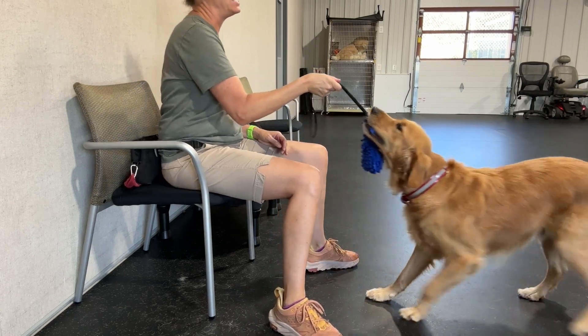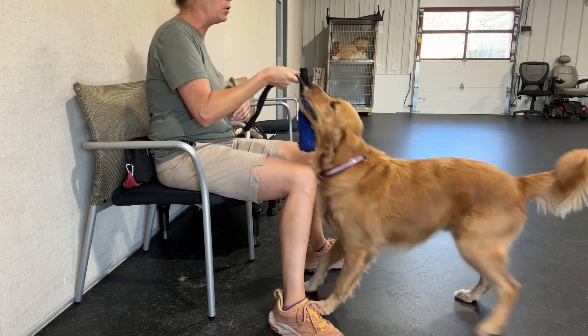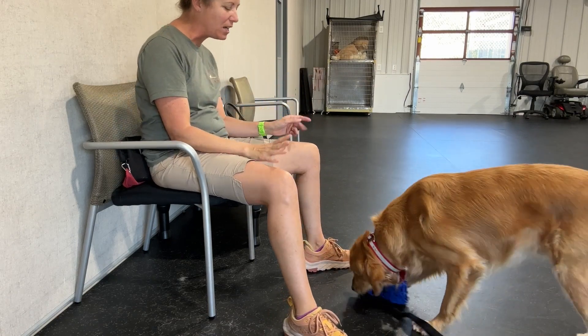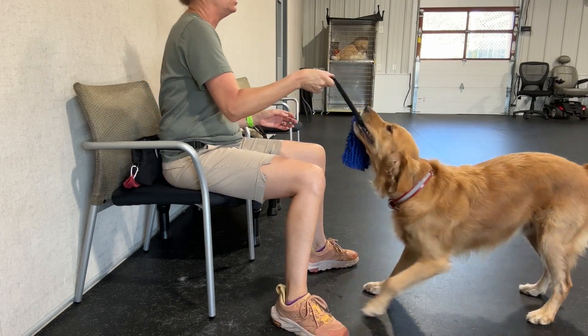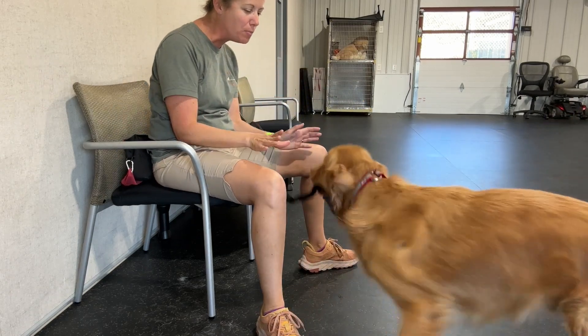And ideally, I want to see him — yes, atta boy — pull. Yes, good. I want him to shove it back in my hand. Atta boy. Pull. Oh yes. Atta man. What a good boy.